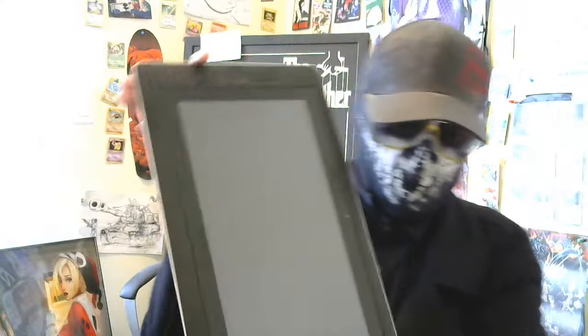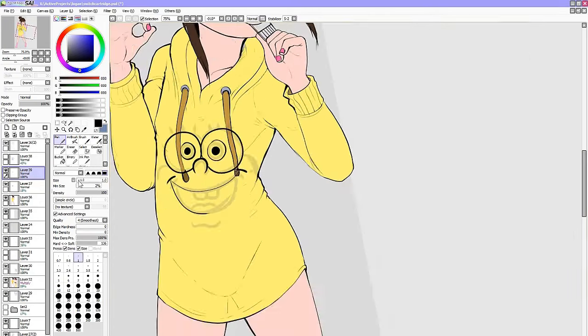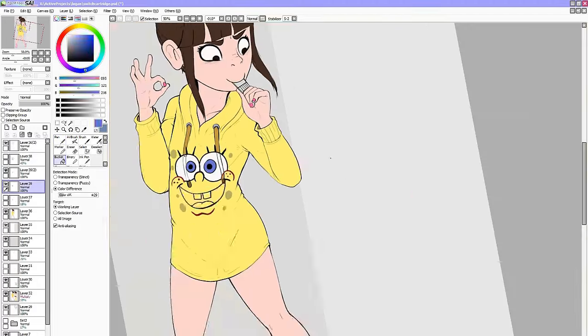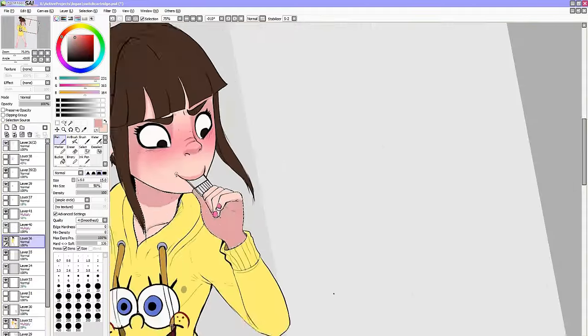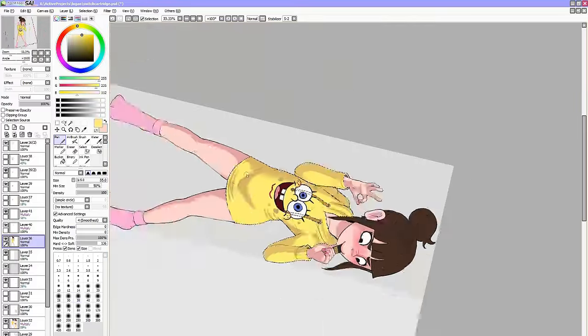My alternate smaller tablet nowadays is the Cintiq Companion 2. The cool part about this is that you don't need a computer to plug it into — unlike the other Cintiqs, it works like a tablet or laptop with its own operating system and none of the cables. Even with its limited battery life, you can draw on it anywhere until it needs charging. It's a great solution for a digital sketchbook — albeit a pricey one. I can still finish anything I sketch on this with the big Cintiq 24 inch at home.